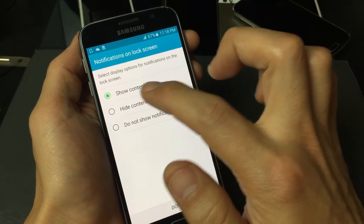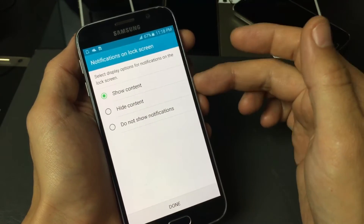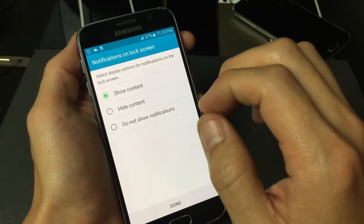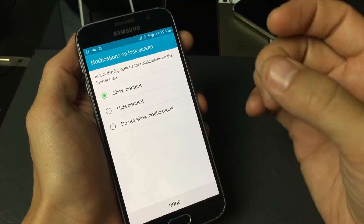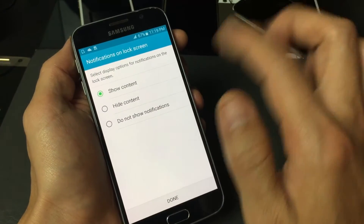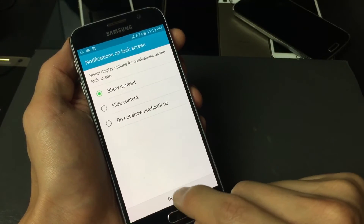Once you do that, you get display options for notifications on the lock screen. You can show content, so when your phone is locked and you get a text or email it'll pop up. You can hide content, meaning it'll just tell you that you have an email or text without showing the actual content. Or you can tap Do Not Show Notifications if you don't want any at all. I like to leave mine on Show Content, so I'll click Done.